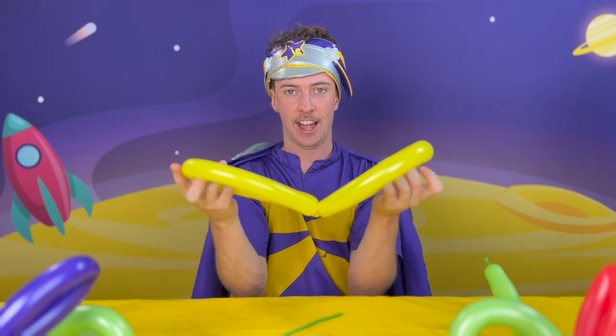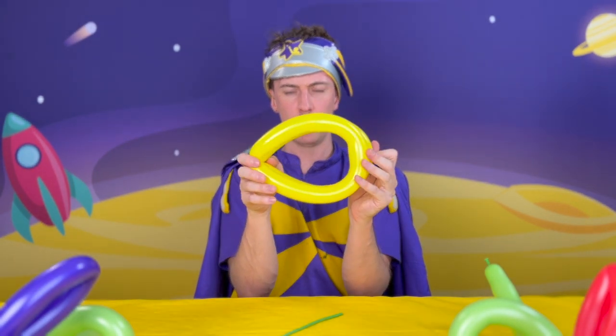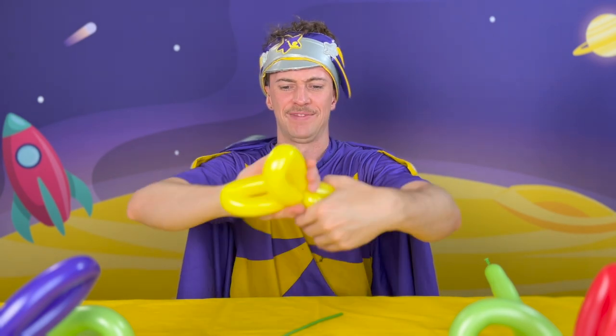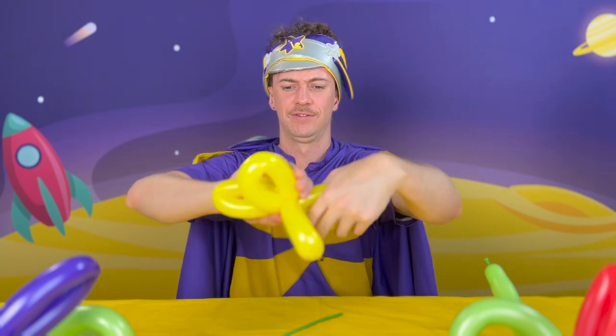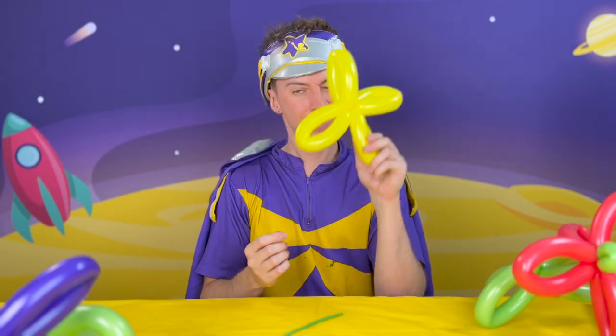Take the butterfly, hold its wings together, and then this same knob — push it into the butterfly wings. Keep your finger there and then twist into it, like so. And then you should see some little petals start to emerge. The flower part, done.